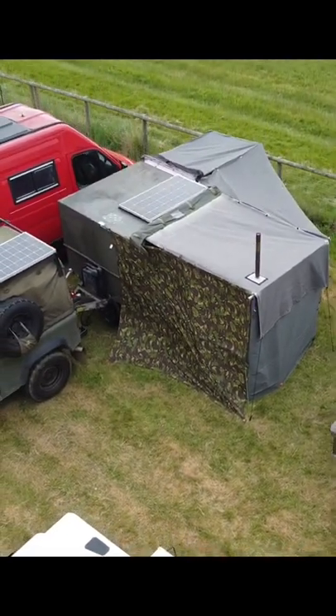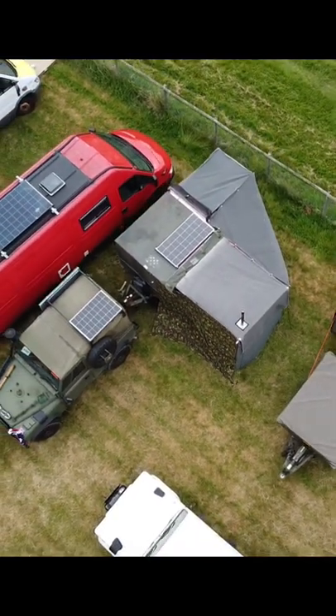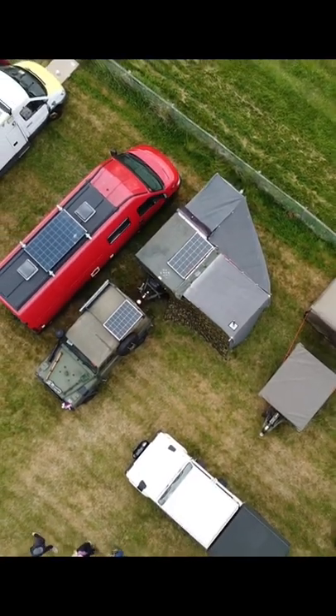Here's a view from the outside — it's a relatively small footprint, easy to set up, and you can see solar panels on the top just to keep things running in the background. Thanks for your time, guys.